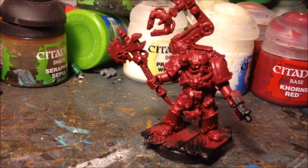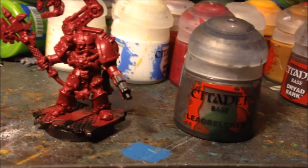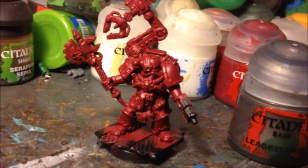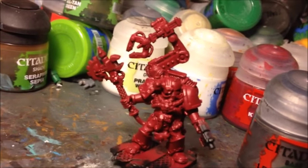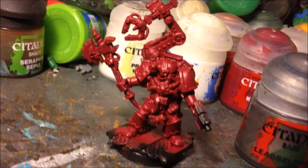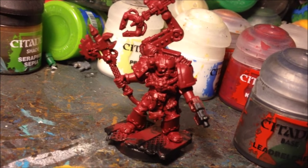Next I'm going to use the Citadel Lead Belcher layer paint to pick out all the metallic details. Obviously as a Tech Marine he's got a lot of metallic parts — cables, his servo arm, his power axe — get all of that in Lead Belcher. I'll be back in a minute once I've done that.